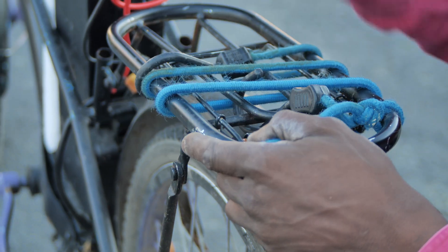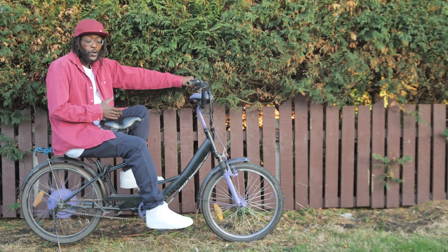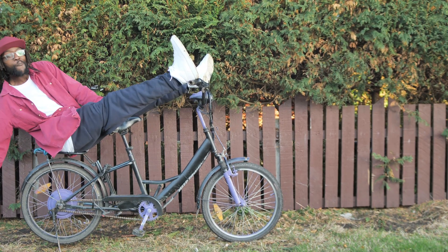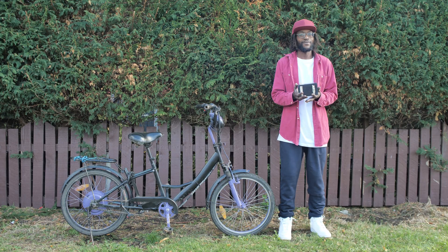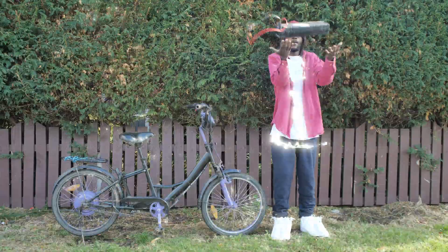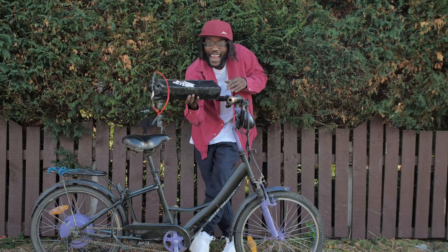Then the real suspense began. The battery? Dead. Absolute, completely gone. So I did what any true professional would do — I watched three, not four, only three YouTube tutorials, ignored all of them, and guessed my way through the whole thing. I swapped the old battery with a high capacity one, big enough to power a spaceship — or at least a toaster and a PlayStation at the same time.